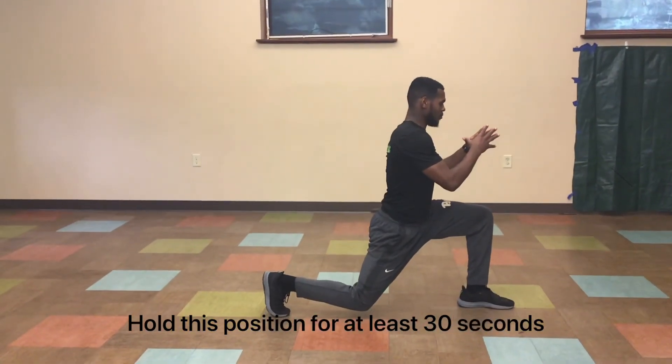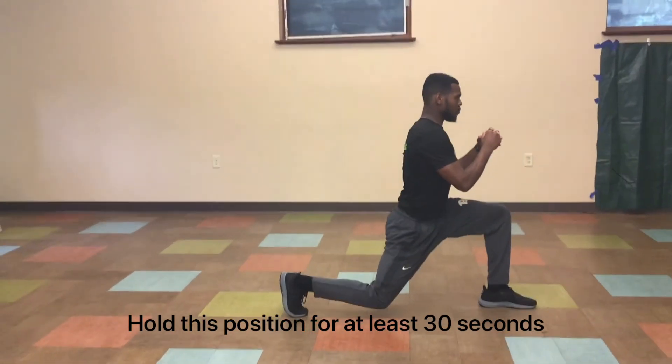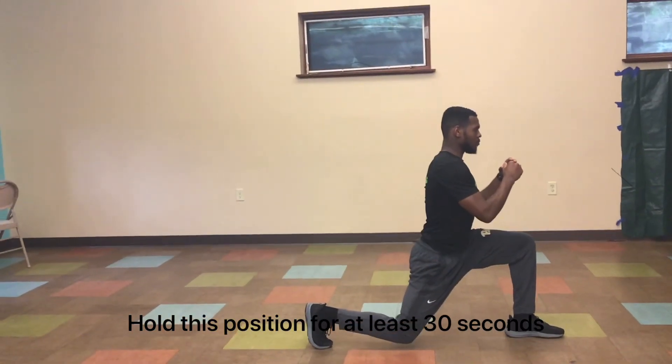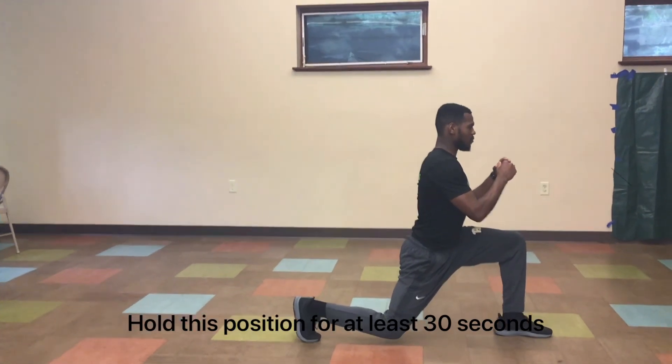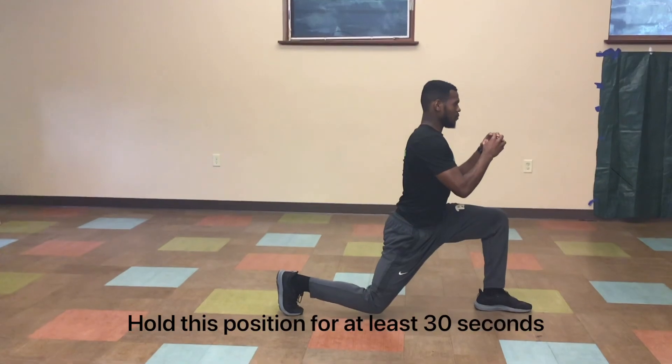The static lunge. You will step out into a lunge position, keeping your back foot toe down and your front foot flat, making sure your ankle, knee and hip forms that 90-degree angle. Be sure to keep your core muscles tight to maintain balance. This exercise will strengthen everything in the lower extremity and also your abdominal muscles.